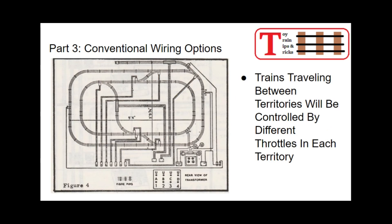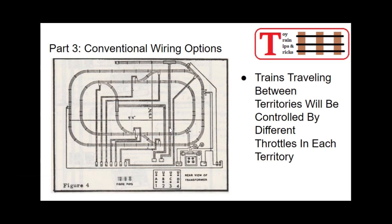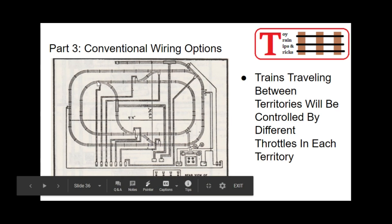Here is an example — an actual Lionel pre-war wiring diagram showing how to use one of their dual control transformers. Instead of using two separate transformers, you can use one that has two throttles built in to operate two loops. One throttle is wired to the inner loop, one throttle is wired to the outer loop, and they are insulated from one another by insulating pins at the important junctions. So you can have a train running on the outside and a train running on the inside independently of one another.